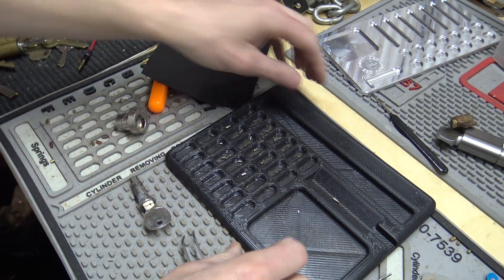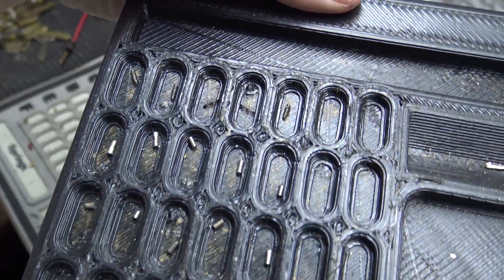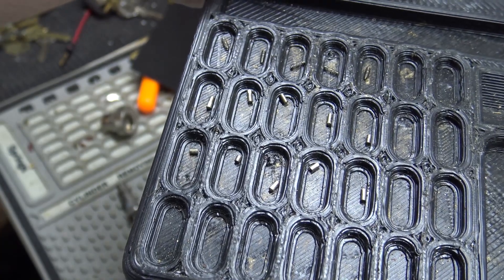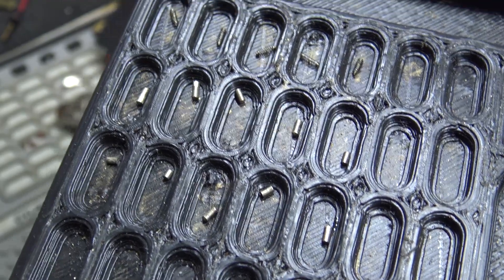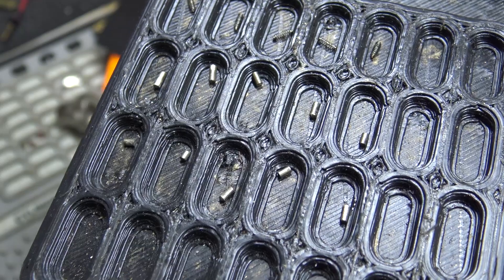Anyway, here's what's inside of these things — there are no security pins or anything. I've heard people say there are mushroom pins in these mailbox locks, but there's not. They're just all standard pins and tiny, tiny springs. If I wanted to make a key to this, I could — now that I've got the pins out I can measure them and figure out a key — but I'm not going to bother. It's all just going to go in the trash.